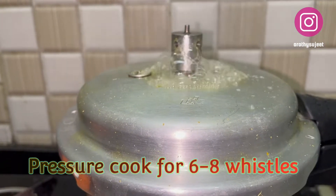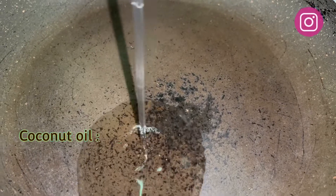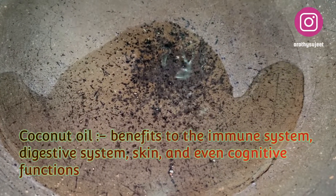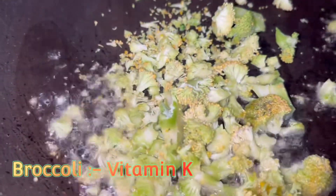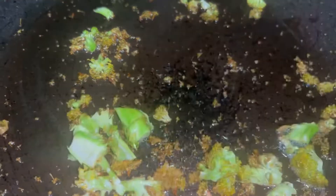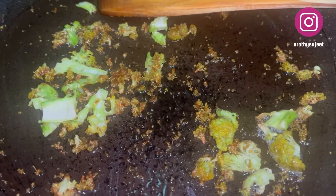After the six to eight whistles, switch off the pressure cooker. Now in another pan I've taken around two tablespoons of coconut oil, and to it I'll be adding roughly chopped broccoli and giving it a nice stir. Once the broccoli turns brown, we will add the cooked vegetables and soya chunks to this broccoli.